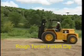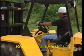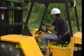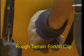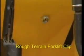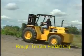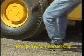Whenever the machine is to be parked, choose solid level ground. Always place the transmission in neutral. Apply the parking brake. Lower the forks. Turn the ignition switch off and remove the key. Never leave the operator's platform with the engine running. If you must park on a hill, park straight on to the slope, set the parking brake, and chock the wheels.